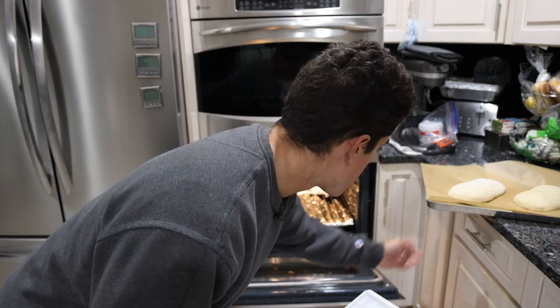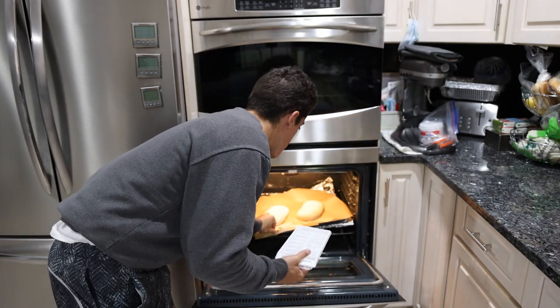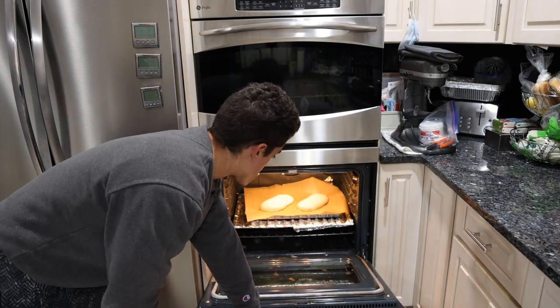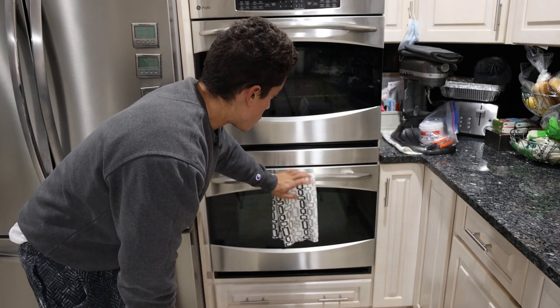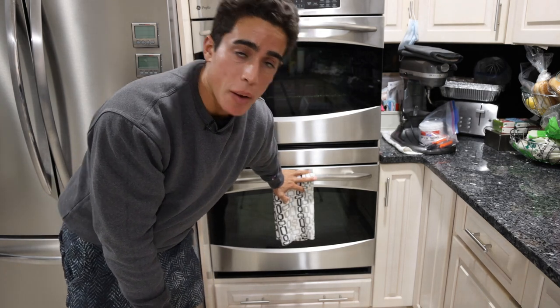We open up the oven and stay away so we don't get blasted with the heat, put the bread in, and then toss in some ice cubes. All the ice cubes are going to melt in the bottom of the oven, release steam, and that's going to steam the bread. We're going to leave this in here for about 25 minutes and we should have a nice crusty top.